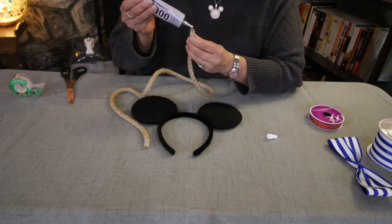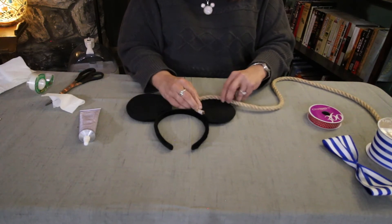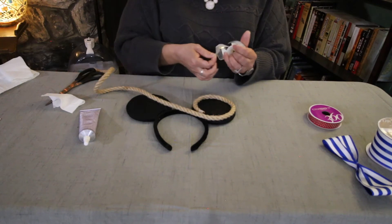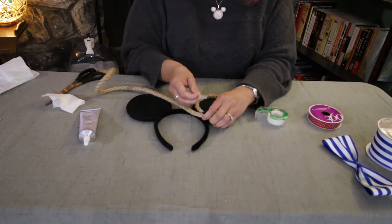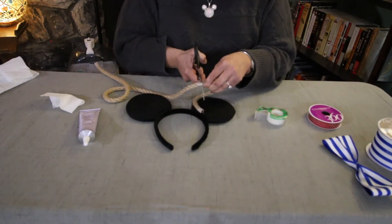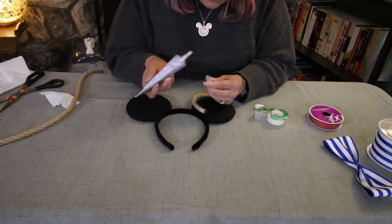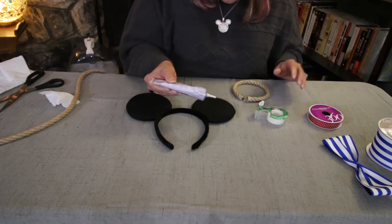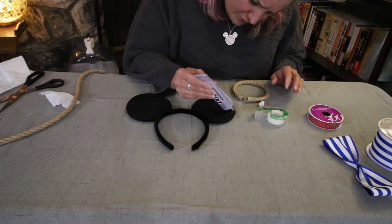Now I'm just going to take the rope and place it along the edge of the ear all the way around, and then I'm going to put a piece of scotch tape around the rope right where I need to cut it, which will keep that edge from fraying. Then I'm going to cut right in the center of the tape. I'll put more glue on the edge of the rope that I just cut, and then put glue all the way around the ear where the rope is going to go so the rope will stay in place.